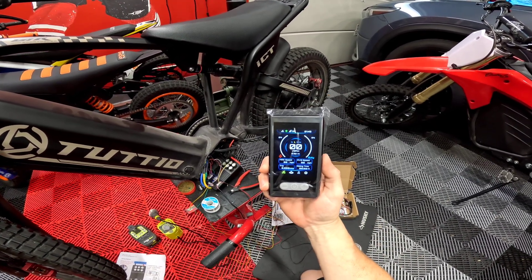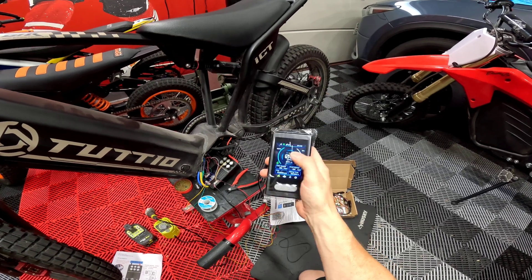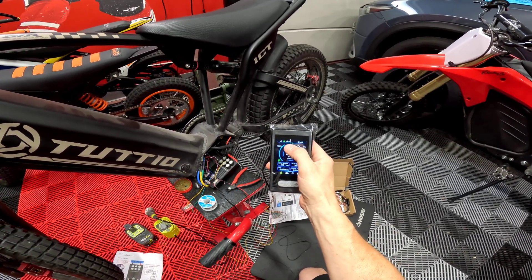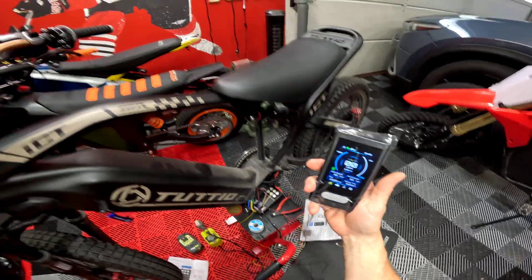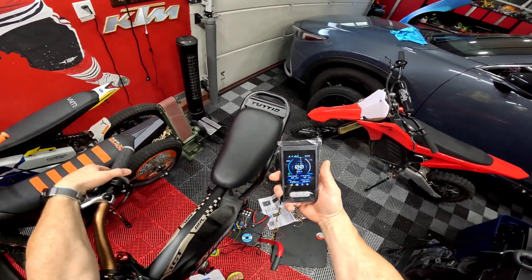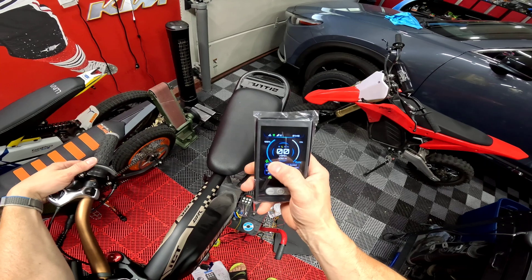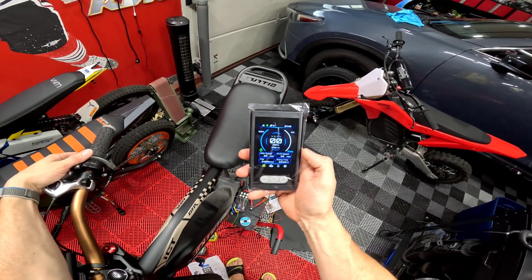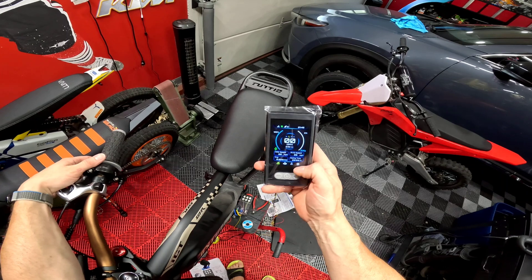We get everything! This is GPS speed based, so you have your satellites — I'm in a garage and it's already picking up 12 satellites, so that's going to be actually pretty nice. You won't get speed based off of your throttle, but it shows you your duty and it has your battery. You can also see max speed, average speed, trip riding, and we'll go through the rest of the settings.